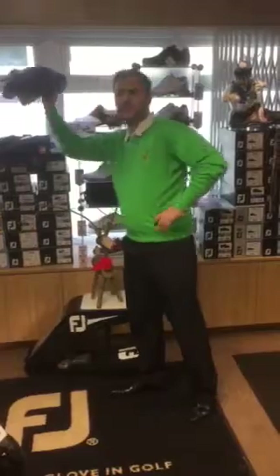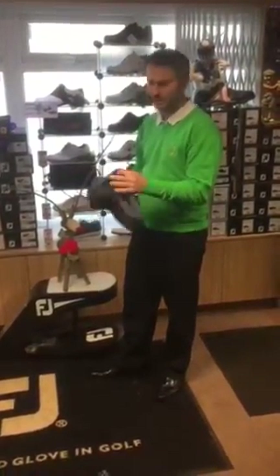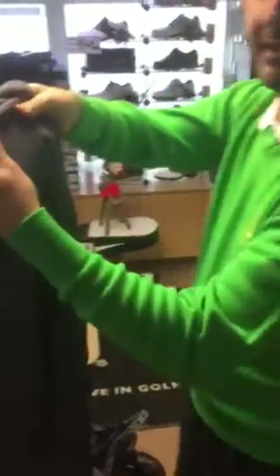These jumpers have spiral technology in them, and what spiral technology does is it allows the jumper to come back and hold its shape. If I bring this up to the camera, you can see as I'm pulling the jumper across how it wants to pull back.